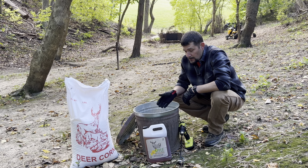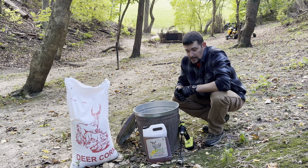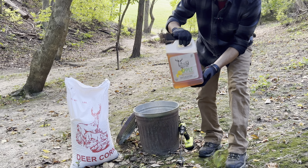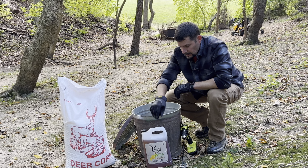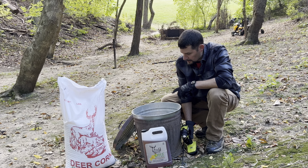One of the ways I make my corn — my feed for my deer, whitetail — is I'll take some of this Bucks bourbon. Today I'm trying their new apple butterscotch. I'll take it and I'll pour it over the corn. I'll put it in a bucket or something like this.